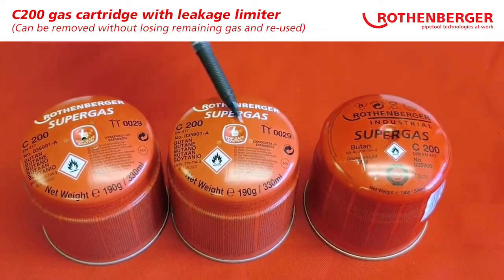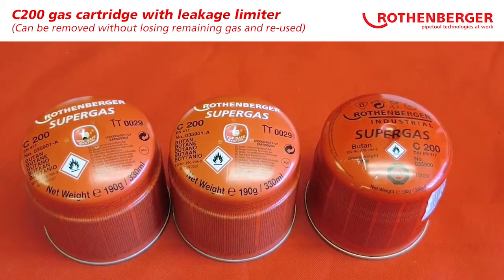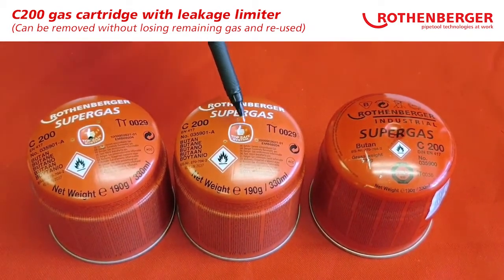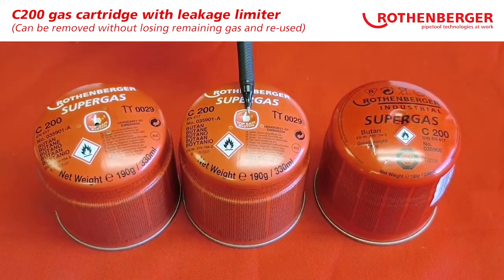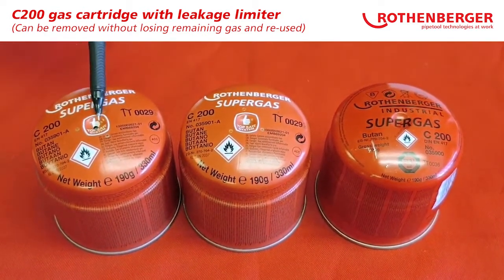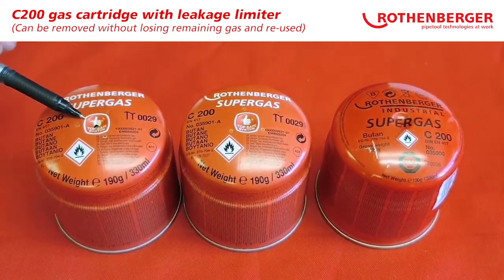The Top Safe System is easily identifiable, clearly printed where your gas torch will pierce the canister. If it has not been used, you will see it as all white.